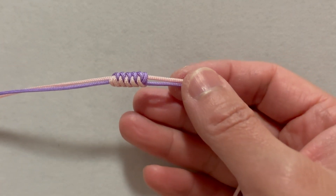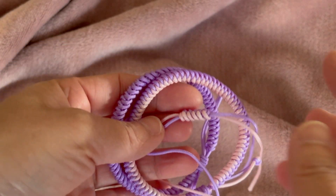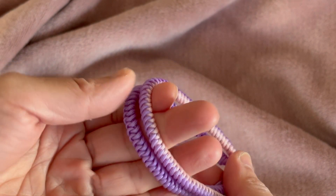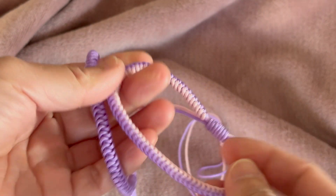And there you have it — your diamond knot is tied. This knot is not only decorative but also very practical for various applications. With some practice, you can quickly master it.